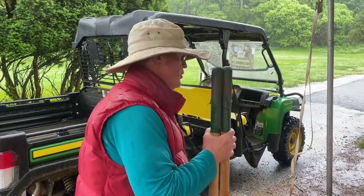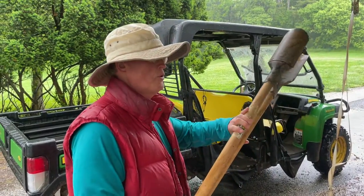These are some of our tools we use. These are hand tools to put posts in the ground.